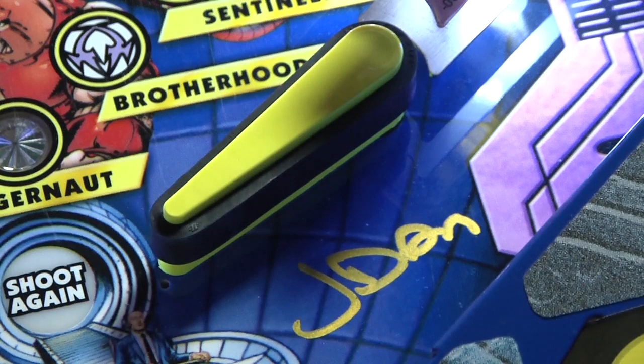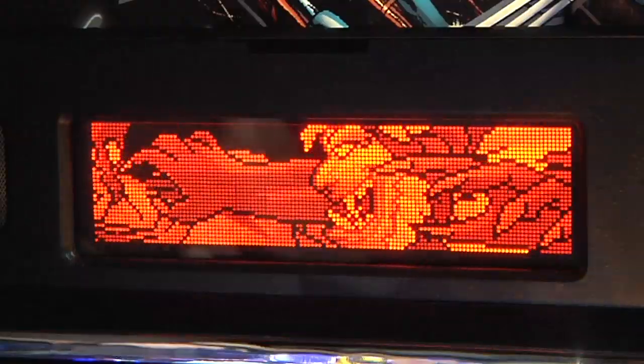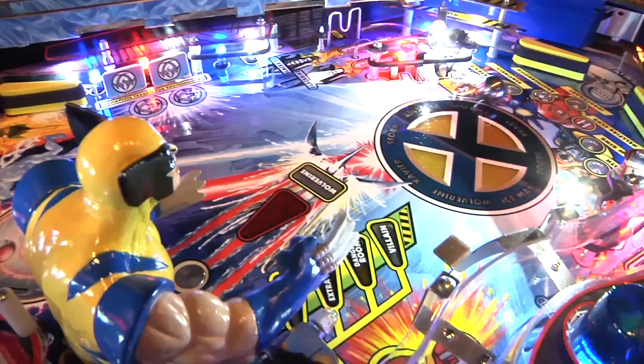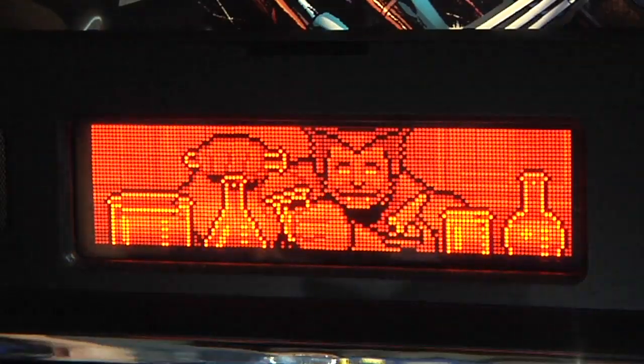All of the LE games are also signed in the lower right underneath the right flipper by yours truly. We just started the game and we're going to try to assemble an X-Men team. Each shot that I make I'm going to collect an X-Man, and when I go into Magneto multiball all those X-Men that I completed will be available for jackpots and multiball.